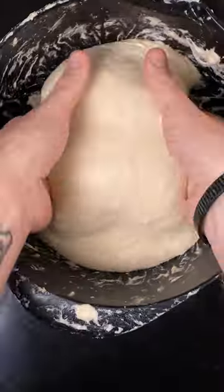Mix until all of the flour is hydrated. Cover and rest for an hour. Then perform three sets of coil folds spaced out by 30 minutes.